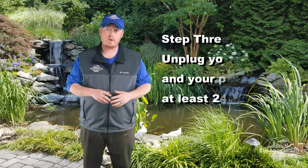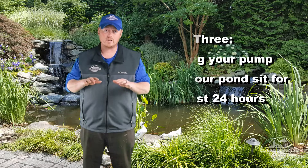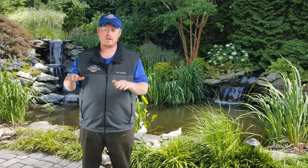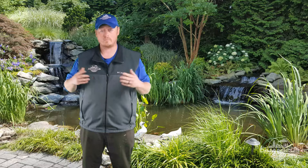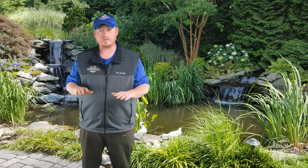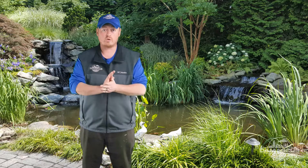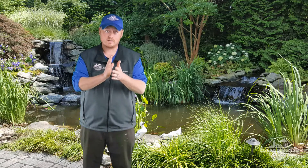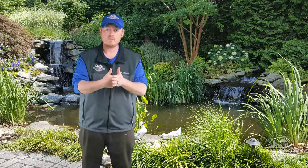We want you to unplug your pump and let the pond sit for at least 24 hours. What that's going to do is, if you do have a leak in the pond bottom itself, that water level is going to seek to where that hole is. Nine times out of ten, any time a customer calls and says their pond's leaking and the water drops in the pond, it's usually around the faceplate of the skimmer opening where the liner is actually siliconed and attached to the skimmer itself.